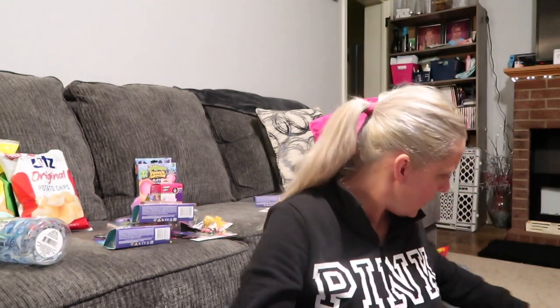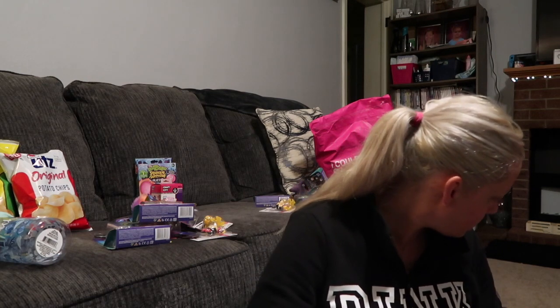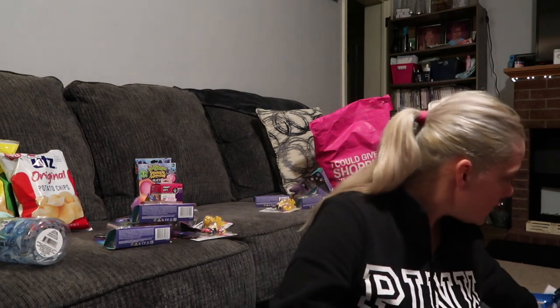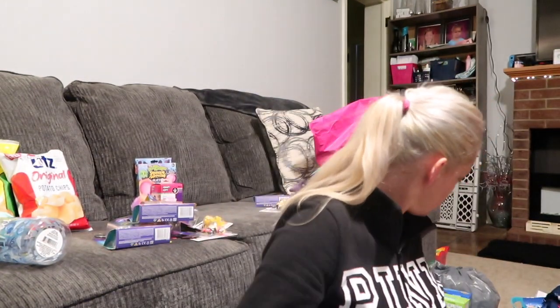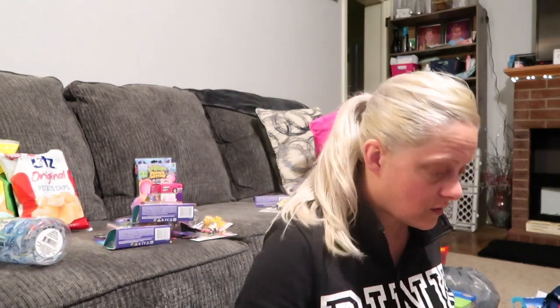That's everything I got from this Dollar Tree haul — stay tuned for the other haul to see what else I got. I'm not sure if I got all the figurines I needed, so definitely stay tuned. This was the $100 one. I went to this store first on Friday, then Saturday I went to the other Dollar Tree on the other side of town and found all kinds of stuff I didn't see here. If you're a Disney collector, these Zoom Zooms and little Disney figurines are one dollar — go get them before they're gone, because the lady said they're flying off the shelves.